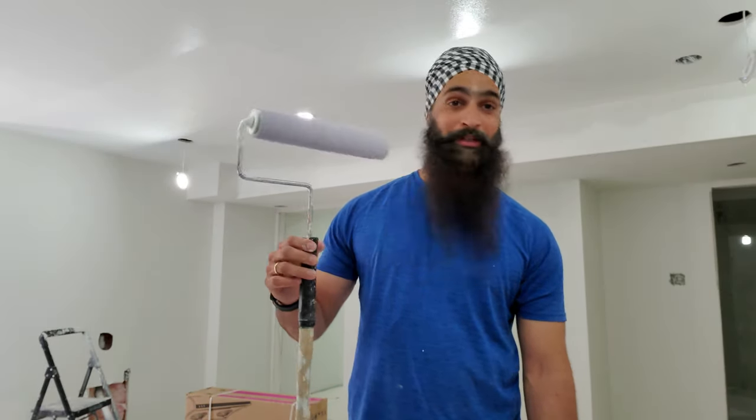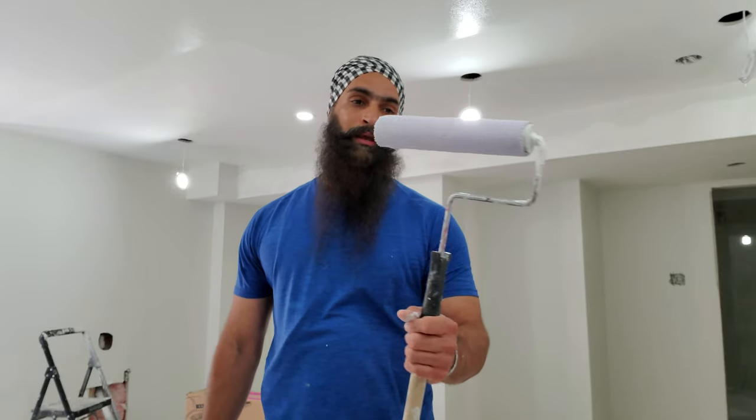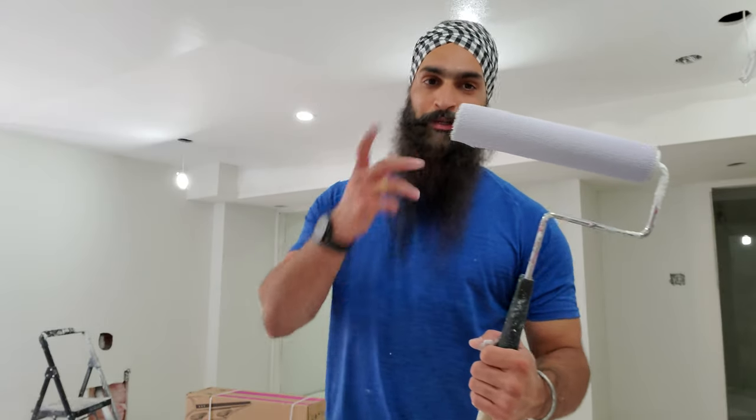Hi there, this is Jigjit Singh from HSV Construction. Welcome to my channel. Today we're going to talk about when you do any kind of paint, especially with a brush and roller.